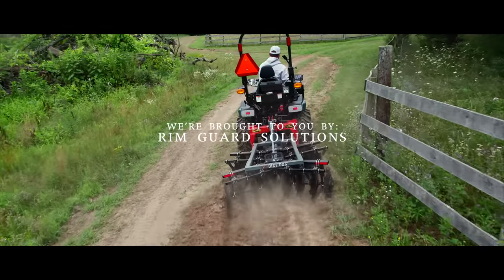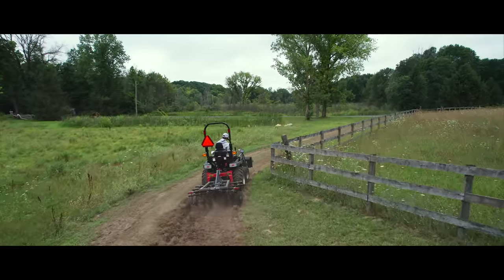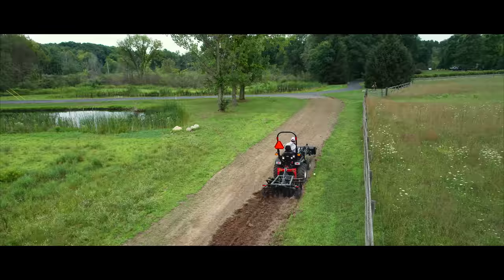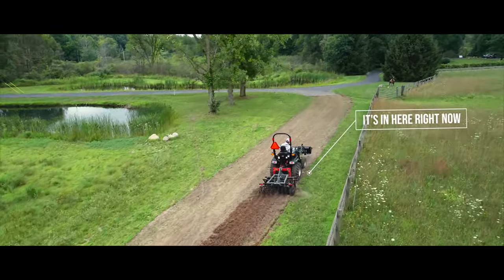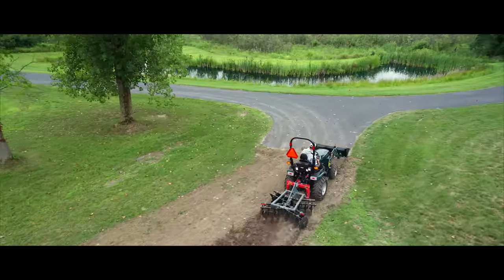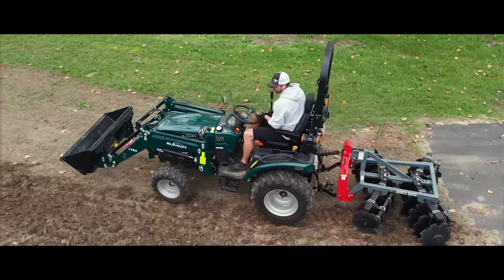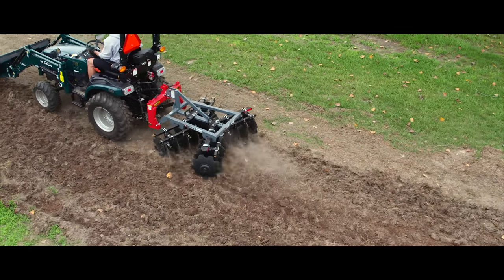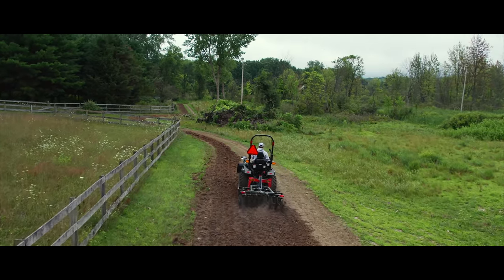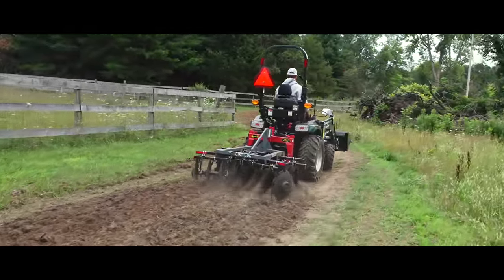RimGuard is our new channel sponsor and we are so happy to have them on board because they align with our goals of preaching tractor safety, and that's what they're all about. RimGuard is a liquid ballast solution — it goes right inside your tires. It's a beet juice byproduct. Not only is it going to add physical pounds — hundreds of pounds of weight to the backside of your tractor to aid in traction and power to the ground — but it's also going to stabilize your tractor, make it safer to operate, and optimize loader performance by keeping those rear wheels planted, lifting as much weight as you possibly can with that front-end loader.